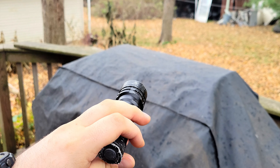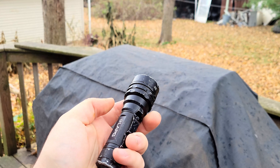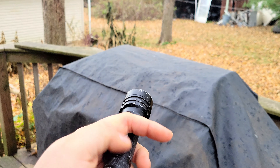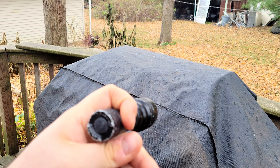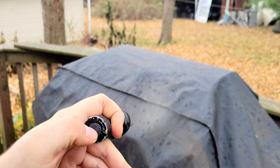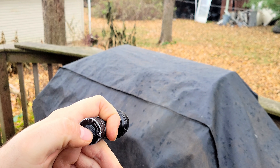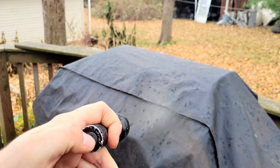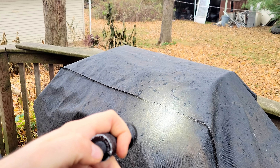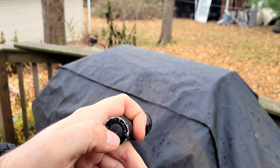Demonstrating some lighting modes for the CompTac. This is recorded after the reliability test but it'll be shown before. In illumination mode: press the tail cap, it turns on; press it again, goes to low. This is medium, this is high. Keep pressing and it'll keep cycling through low, medium, high. Double press it, goes to turbo. Hold it for half a second, turns off.